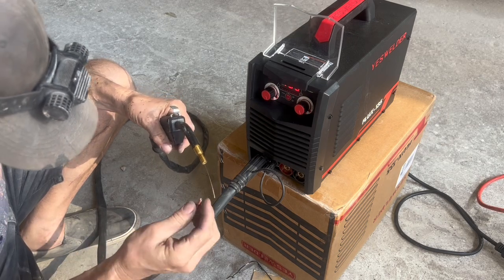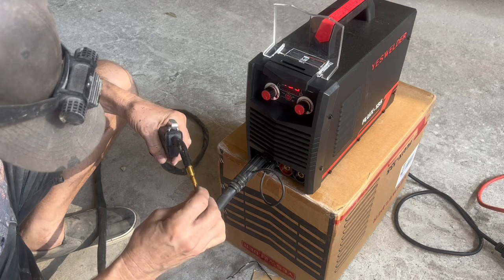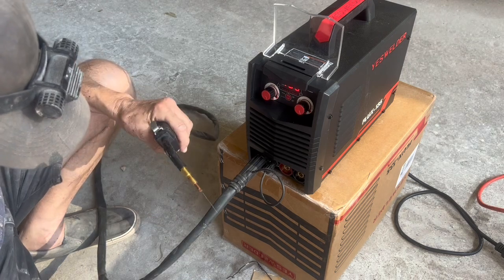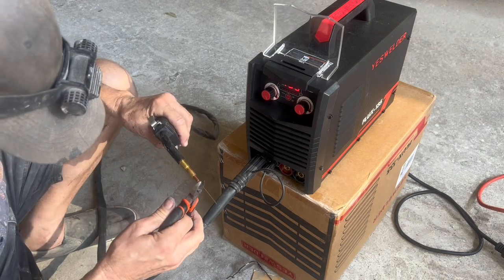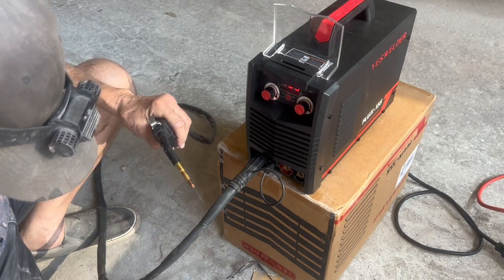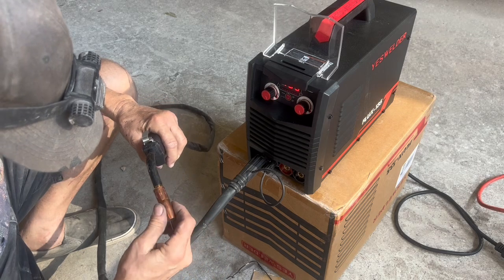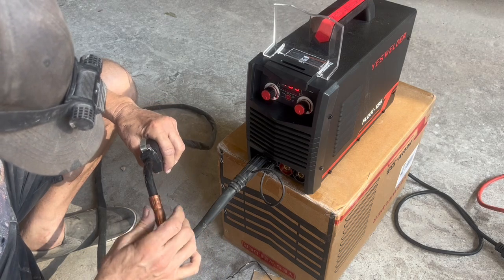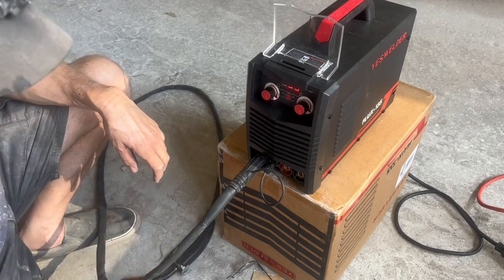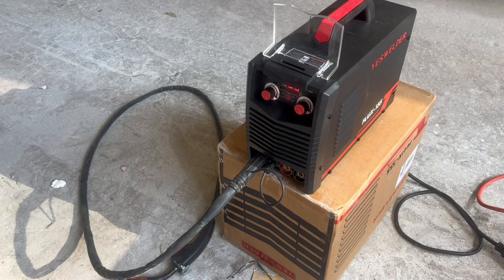Now I'll take the tip and put it back over the wire and screw it into the gun. I'll take my little pair of dykes and give it a little twist so it doesn't work its way loose. Snip the wire off with a little bit of stick out, put the cone back on. I myself prefer the flux core cones, but because I normally am welding sheet metal and have a lot of stick out, it doesn't really matter.